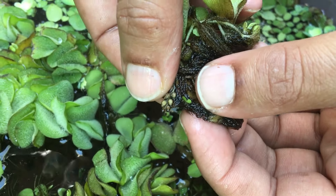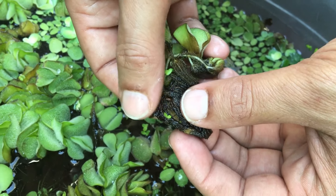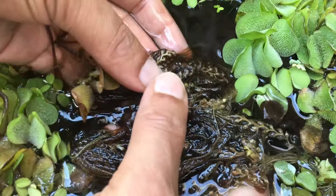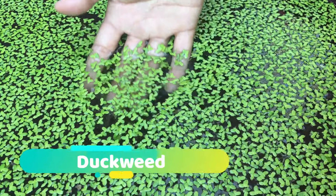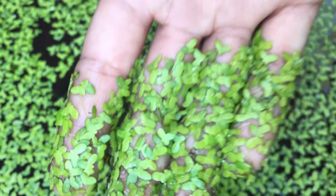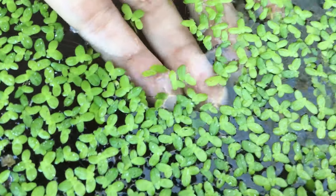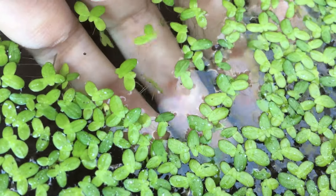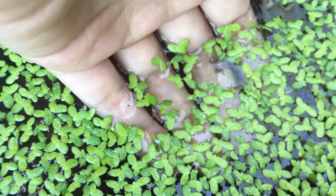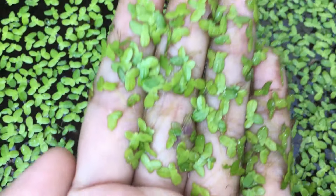These are the spores — Salvinia minima grows through sexual reproduction by means of spores. Next we have duckweed. Duckweeds are tiny free-floating aquatic green plants. This is a fast-growing aquatic plant and it can double in just one to two days. It prevents algae growth by blocking direct sunlight entering your pond. It also has the ability to keep the water clean by absorbing any extra chemicals in the water.